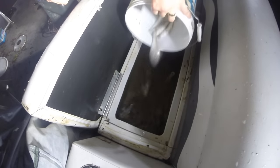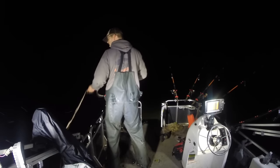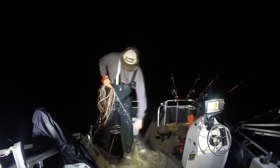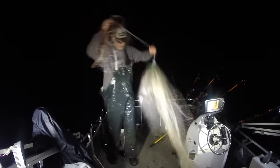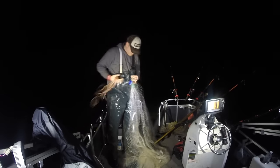My live well circulates water constantly — it doesn't have an aerator, it just constantly pumps in water and pumps out old water. If you don't have a live well that does that, change the water within a minute or two after you put them in, because they tend to poop and vomit up stuff when you first put them in and it's toxic. My live well flushes that out automatically, but if you don't have one that does that, make sure to change the water a couple minutes after you add the shad and they'll live longer. You want to keep them alive.